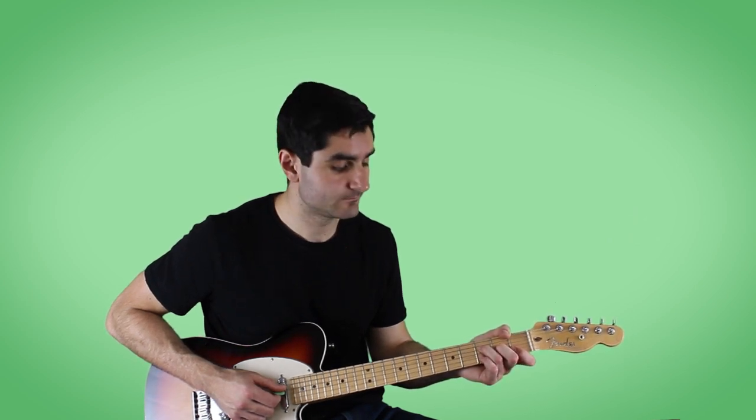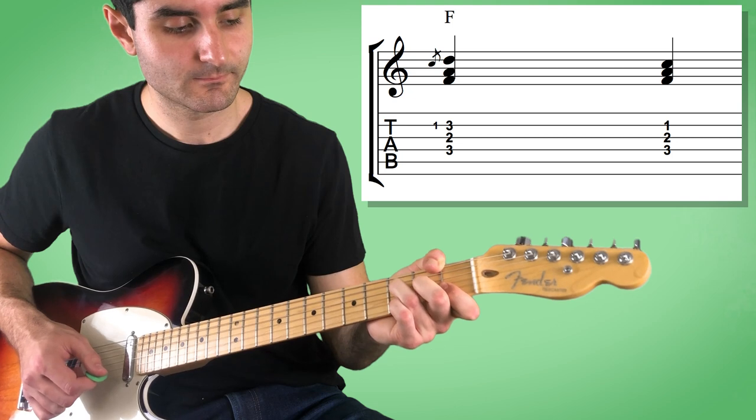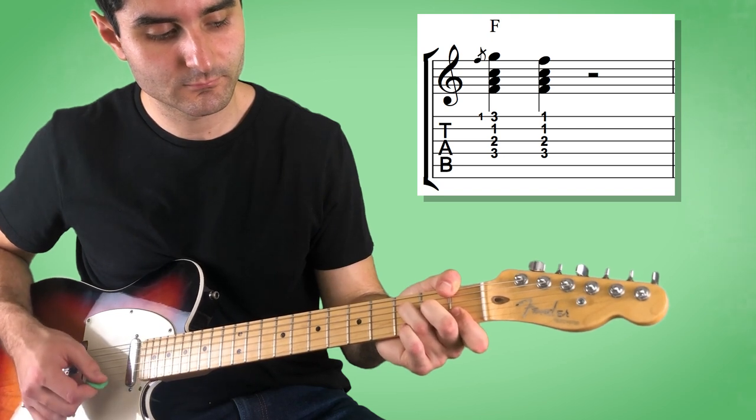If we hammer on to the third fret on the second string, we can get this D note, which is the sixth on the F chord — using the same concept previously demonstrated on the B flat chord. And we can also hammer on to the third fret on the first string, which is the G note, which is the second over the F chord. So just with that one pinky finger, you can mess around and get a lot of melodies out of those notes.